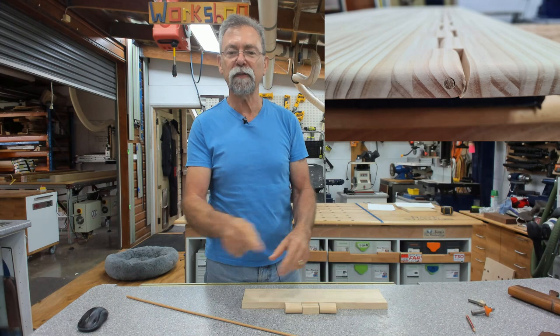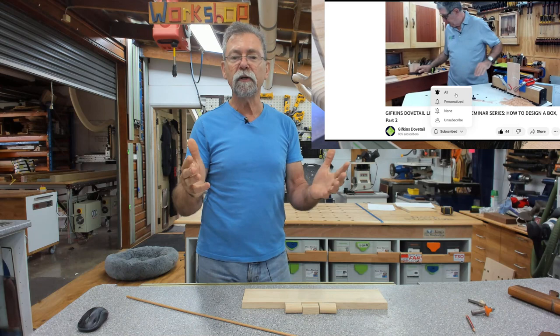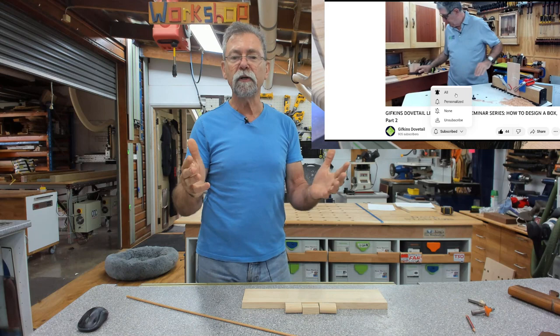If you like what I'm doing, give me a thumbs up and subscribe to the channel — it's really easy and costs you nothing. There's a link down there, click on it, and once you've subscribed the bell icon will come up. Click 'Notify All' and any time I do a video you'll get an email. Thanks for watching and I'll see you next time — I love this stuff!